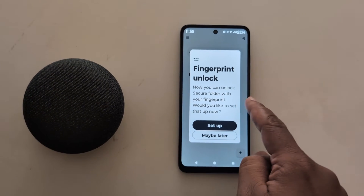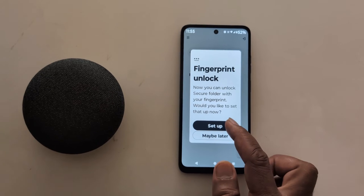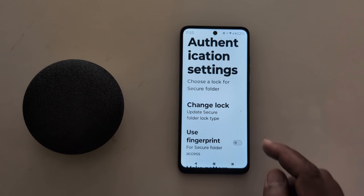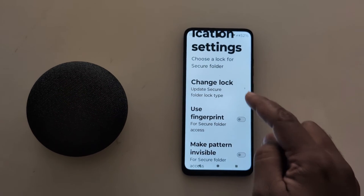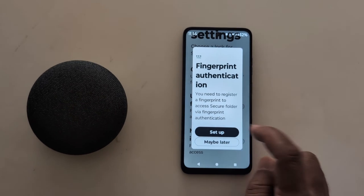You can also unlock Secure Folder with your fingerprint. Tap on Setup to configure fingerprint authentication. Here we select Setup. You can now see the authentication settings: Choose Lock for Secure Folder, Change Lock, and Use Fingerprint — toggle it on. Tap on Setup to proceed with fingerprint sync setup.